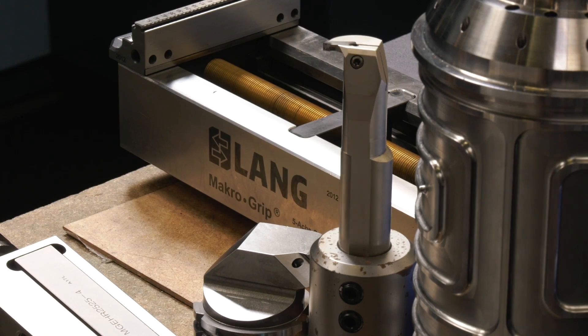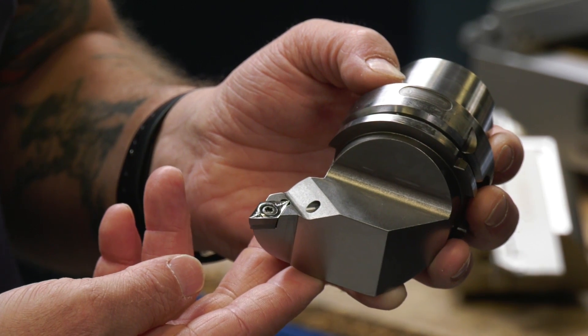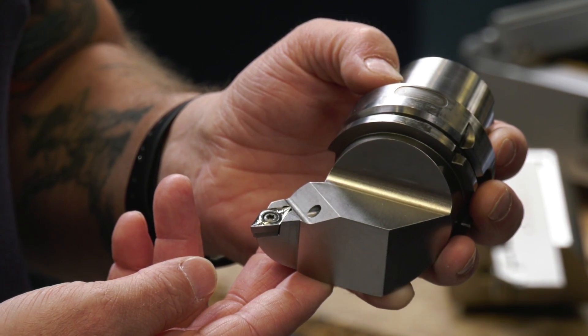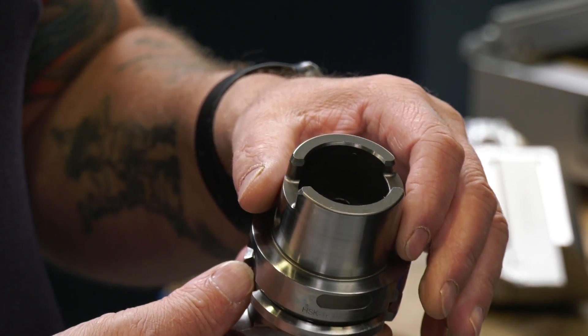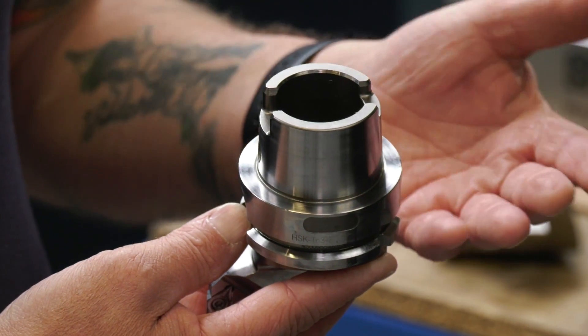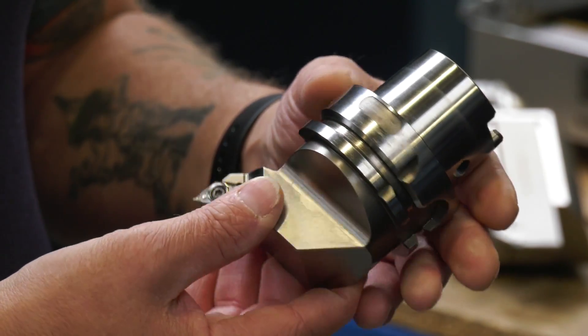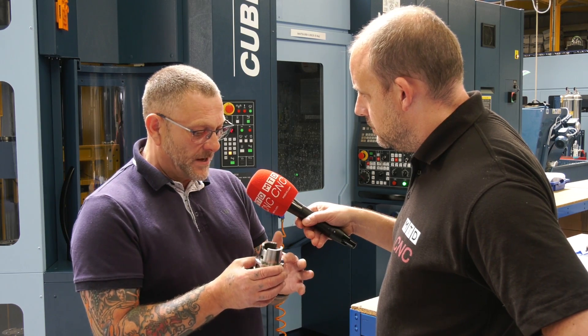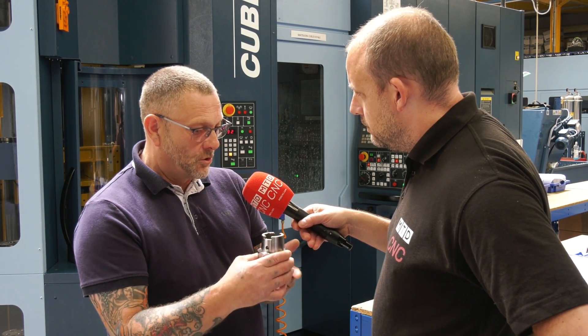Let's look at the tools. These are your turning tools — they use the same back end, of course. It's an HSK63 back end, with a designation T on the end, which means it's ground to a much, much higher tolerance. So when it goes into the spindle it's actually locked, because with turning you don't want it orientated differently.